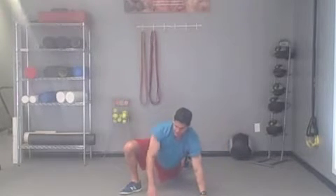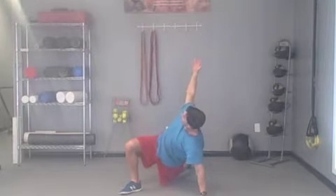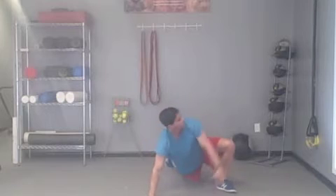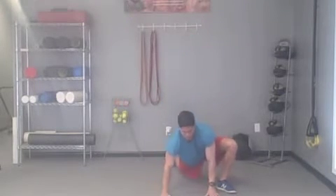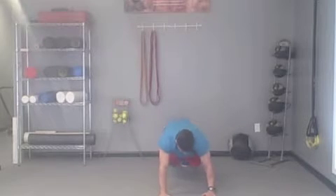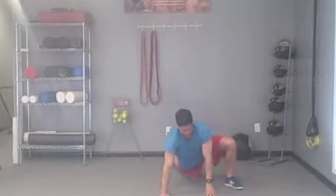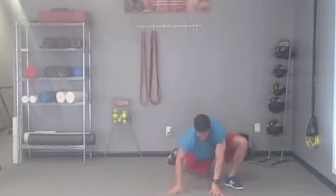Push through it. I can make this a little bit more whole body by integrating an overhead reach with rotation on each side — reach, rotate. So now I'm getting shoulders, hips, and core. Keep the back leg straight if you can, but if you need to, go to your knees. Reach, rotate under, and stand.